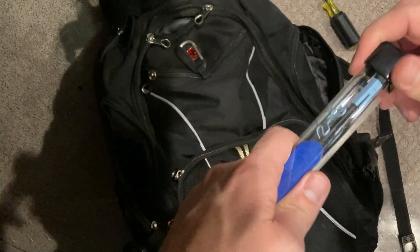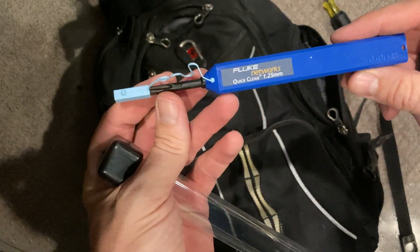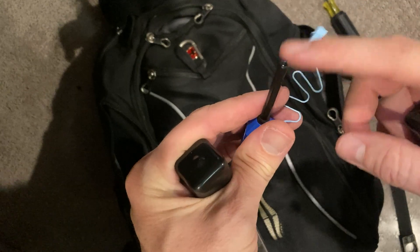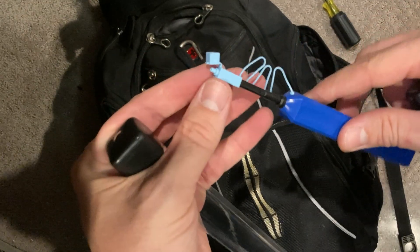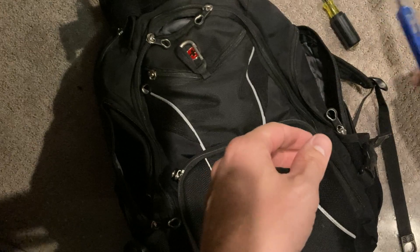The other thing I've got is a fiber cleaner for LC connections. You can stick that into the bulkhead, open it up, and clean your actual fiber ends with it. I always like to have one of these on me as well, just in case there are CRC errors or anything else going on with fiber ports.